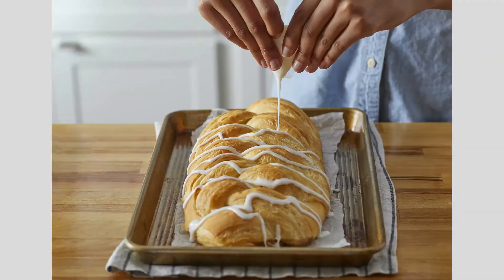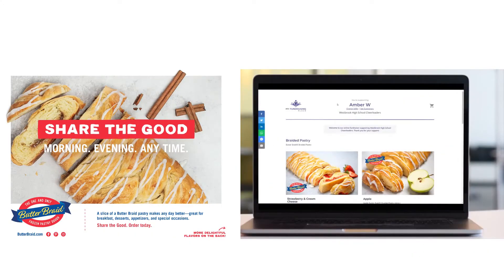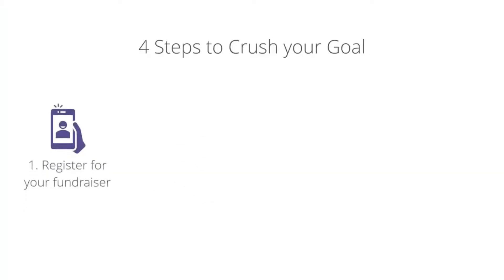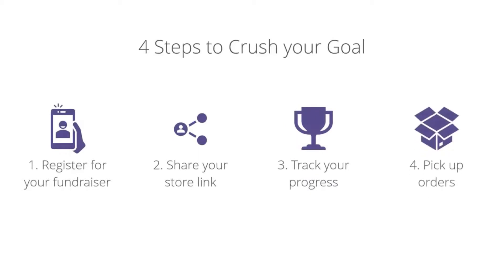Then bake, ice, and share! You can sell using the paper order form, online, or both. Check with your group leader to see if you are registered to sell online. This fundraiser is super easy — just follow these four simple steps.